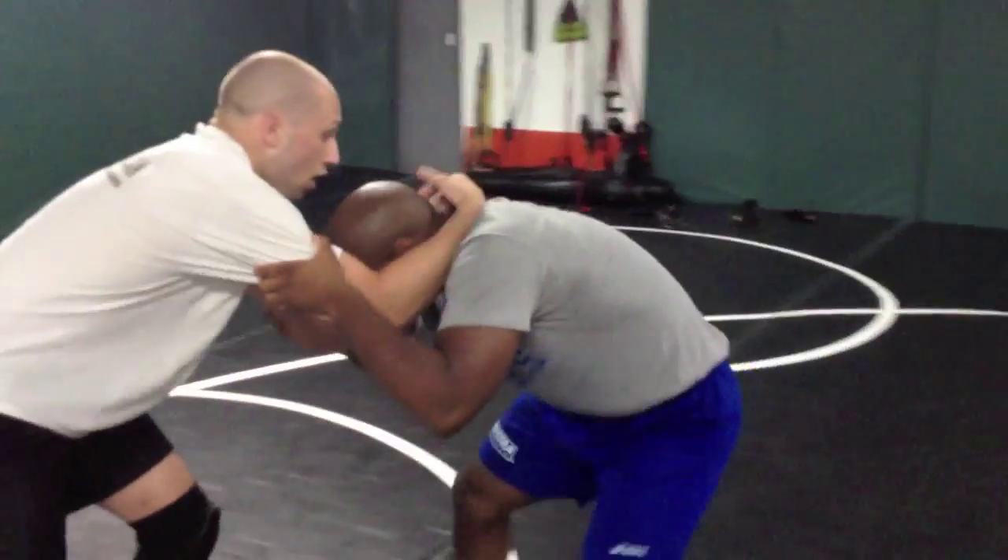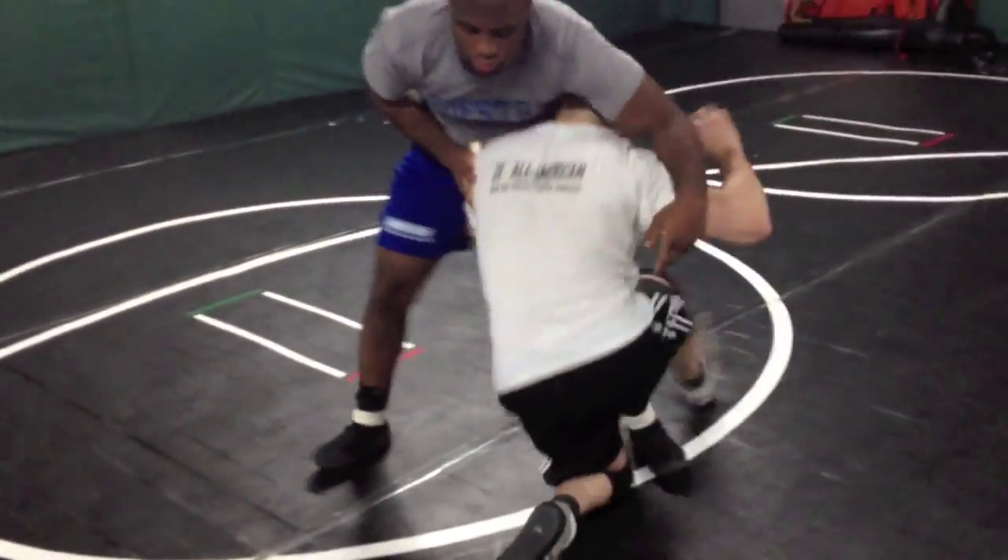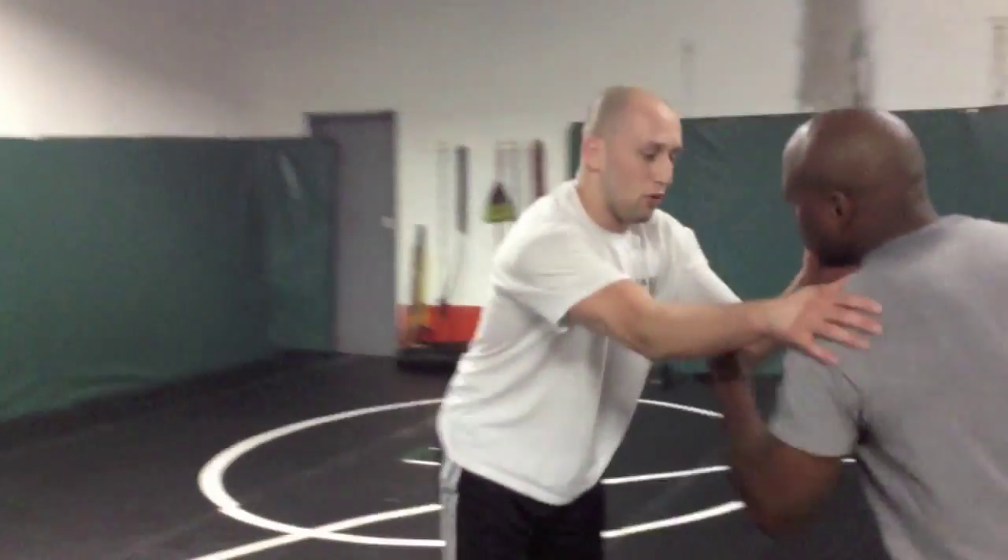We're going to pull, come to armpits, pull again. Headband. Level change. Fire high crotch. And then we're cutting the corner — this is a different finish, so let's get it from a different angle with that double setup.